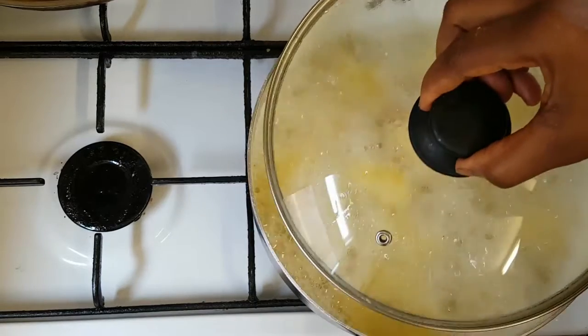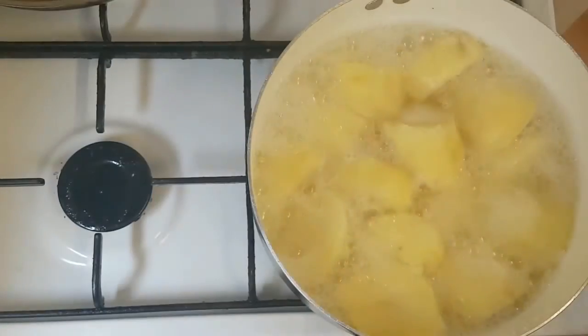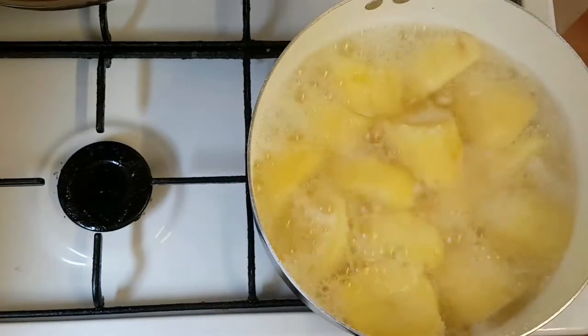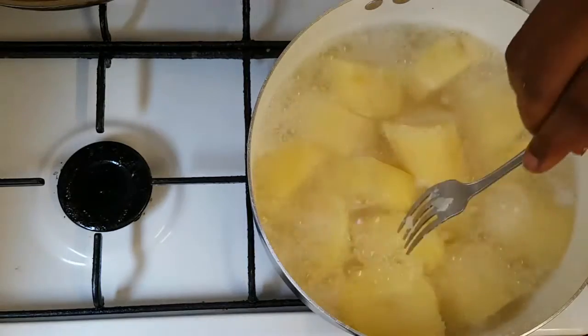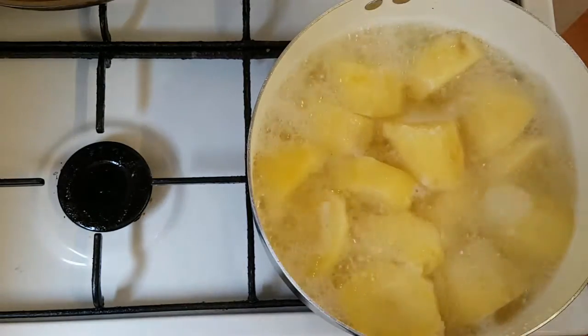Our potatoes have cooked for about 15 to 20 minutes and I can see that they're done. I'm going to start taking them off the fire.